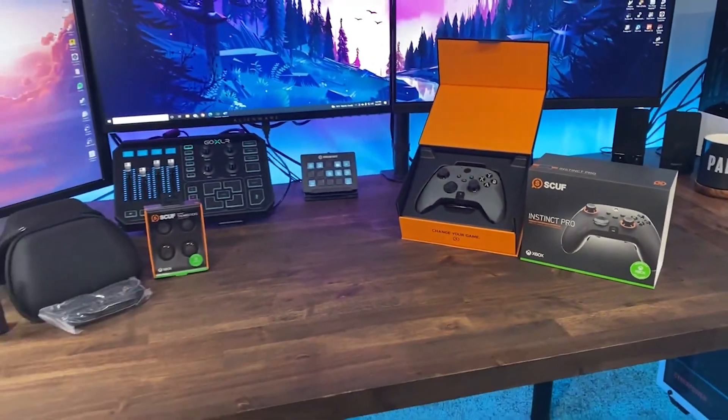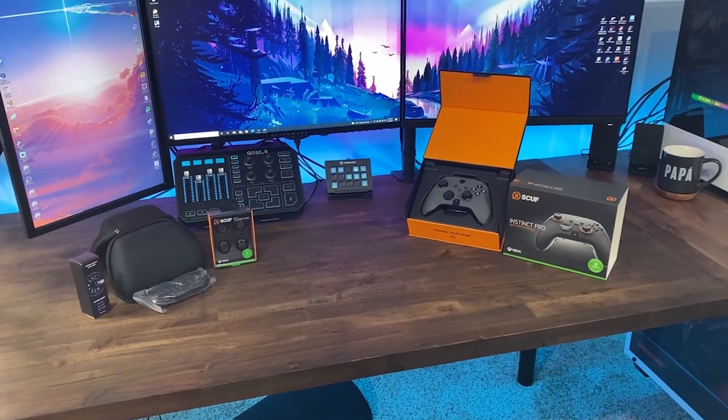Hey guys, Dang Bubba here, and today we're back with the new SCUF Instinct Pro controller along with the pro player pack.